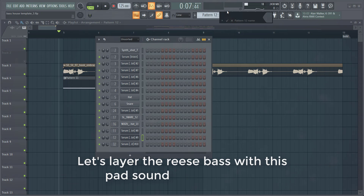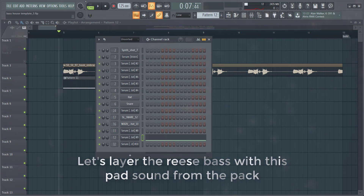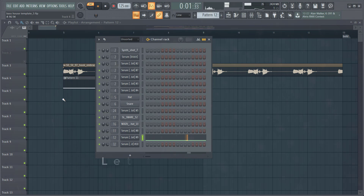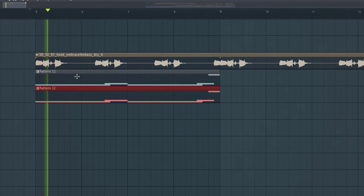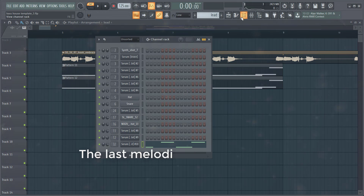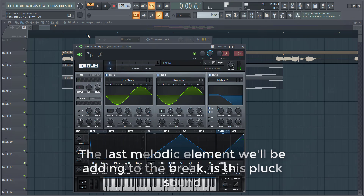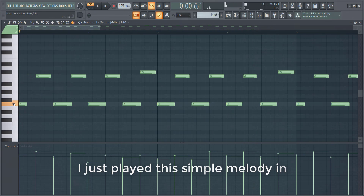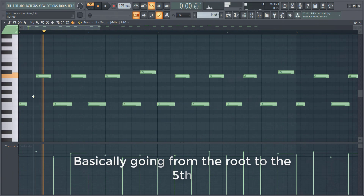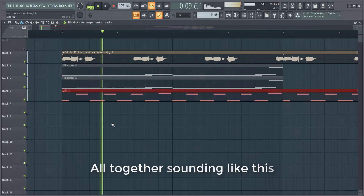Let's layer the Reese Bass with a pad sound from the pack. The last melodic element we'll be adding to the breakdown is this pluck sound. Just play this simple melody in — it's basically going from the root note to the fifth, and it's ending on the sixth. All together it sounds like this.